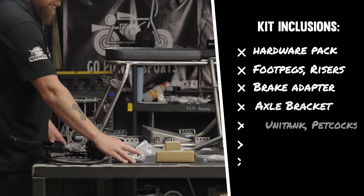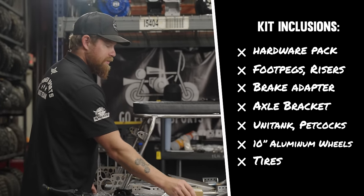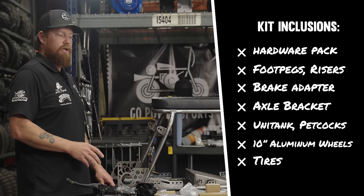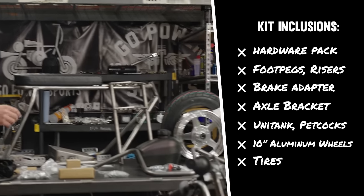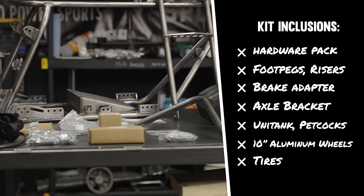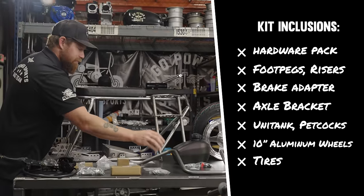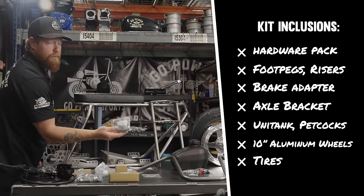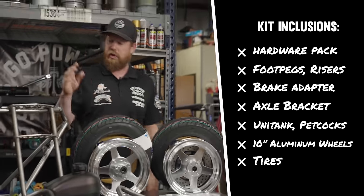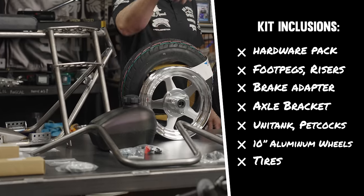The complete hardware pack, which is pretty minimal and easy, because most of the parts like the pegs and risers come with their own hardware. Laying everything out and getting ready is really easy on this kit. This is the brake adapter — when you run the big disc on this bike, we've got to raise the caliper a little bit, so that's what that piece is for. This is the axle bracket. The unitank bolts right onto the top, super easy, and comes with two different petcocks for you to choose from.